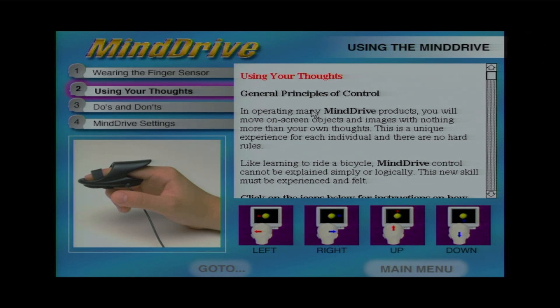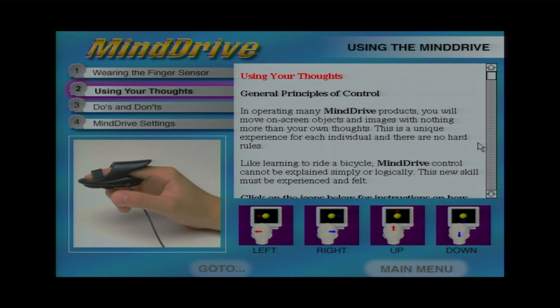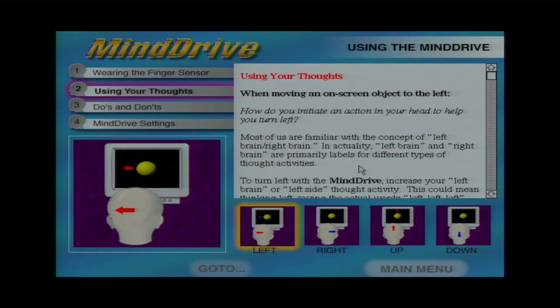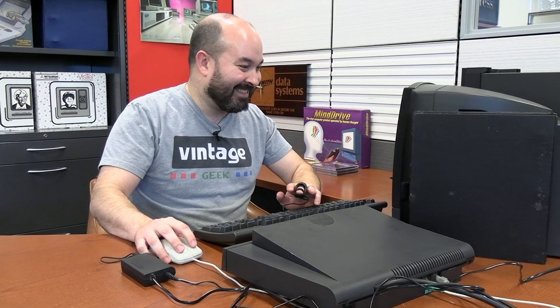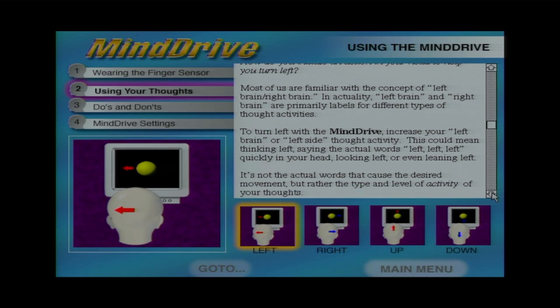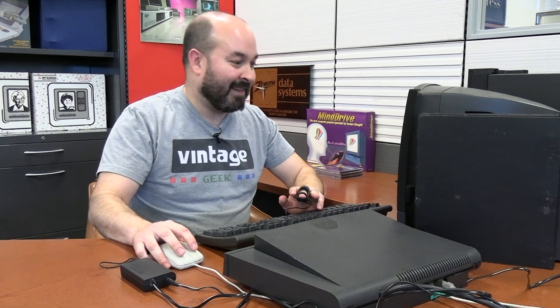To turn left with the Mind Drive, increase your left brain or left-side thought activity. This could mean thinking 'left,' saying the word left quickly in your head, looking left, or even leaning left. It's not the actual words that cause movement, but rather the type and level of activity of your thoughts. To move right, you need to go into a more relaxed state — relax into right-side thoughts; you may visualize images moving right, look right, or lean right. In the beginning, using physical cues like moving your eyes or body can help, but don't let it become a habit.